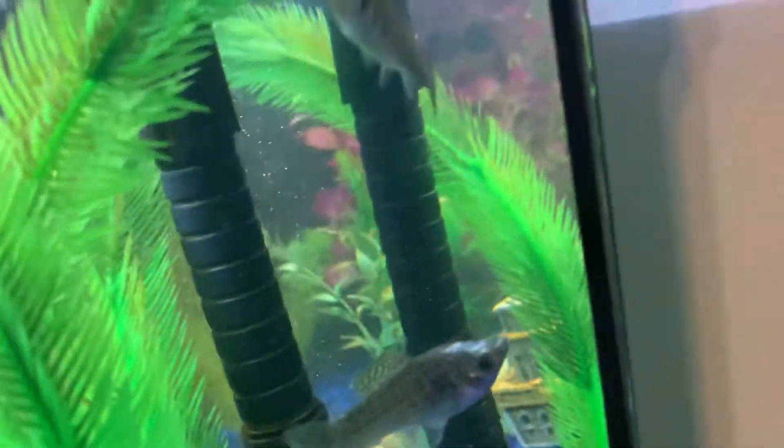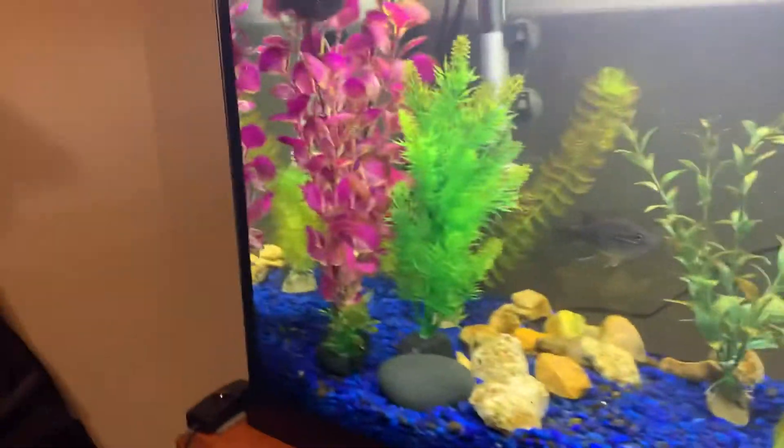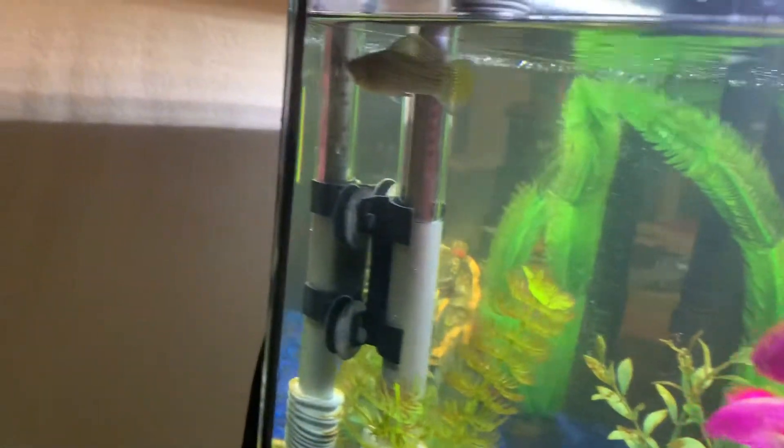That's a female, there's another female on top of her. Let me see if I can find the male — the male is right there.